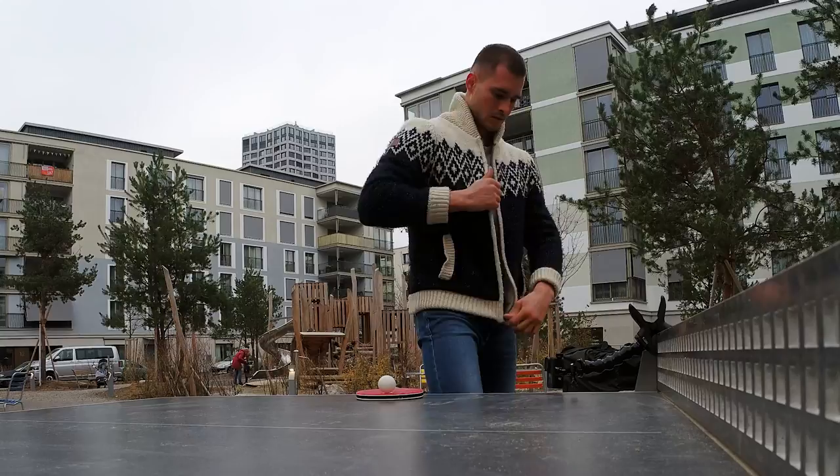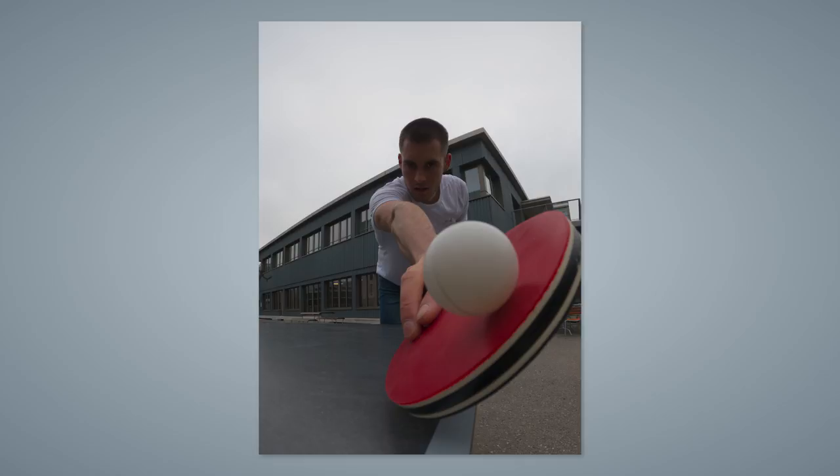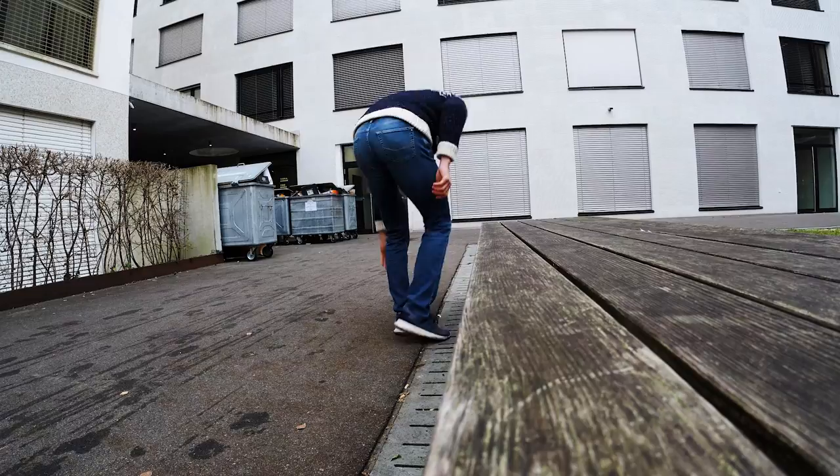Take some invisible tape to tape the ball to the racket and put your GoPro as close to the table as possible. Then move your racket really close to your GoPro and take every five seconds a time-lapse photo. Edit the colors in post and then 15 seconds are over. So let's move on to the next photo.